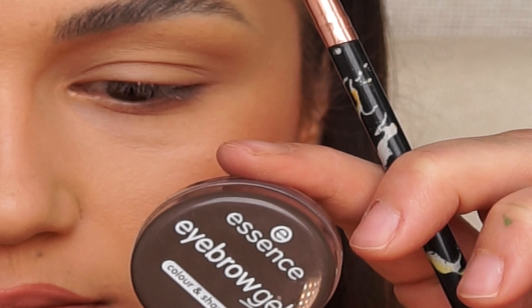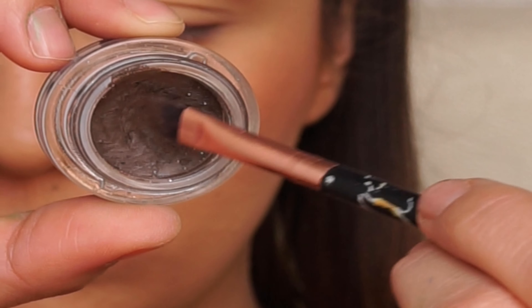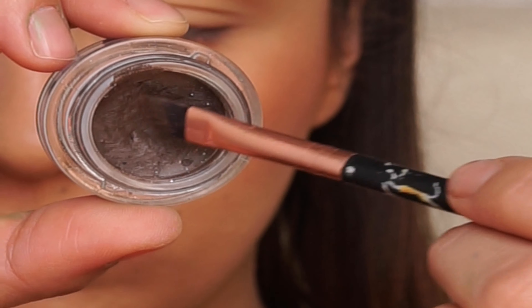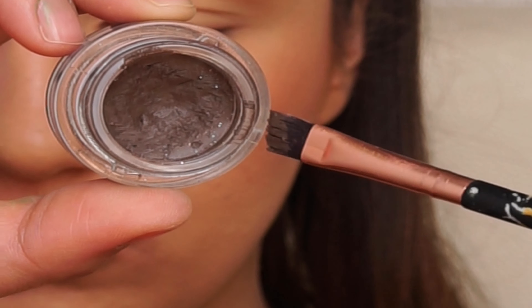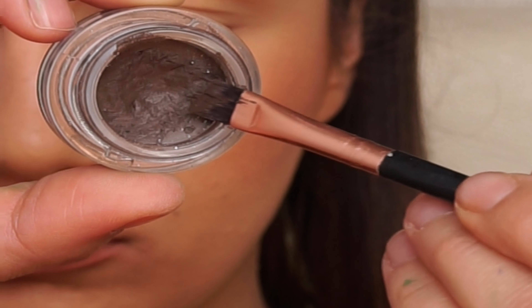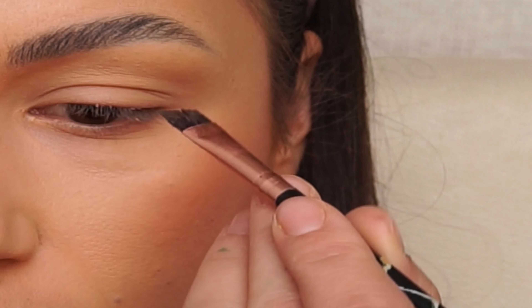For the next step, I'm using this Essence eyebrow gel. I like to use it because, as you can see, I don't have a lot of eyebrows and I prefer them to be a bit more dark, so I try to fill them in a bit more.